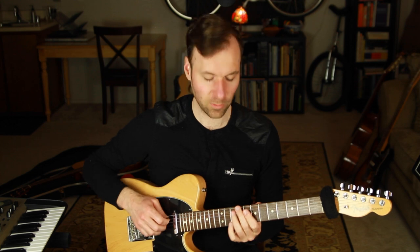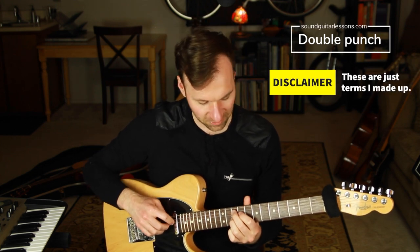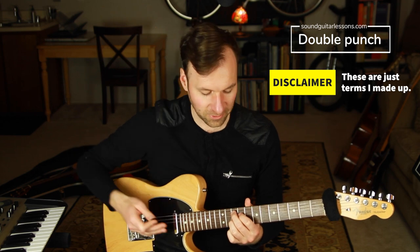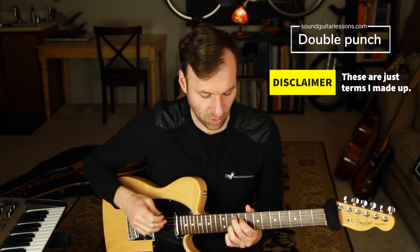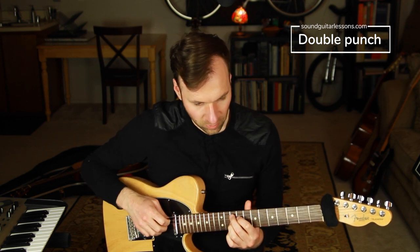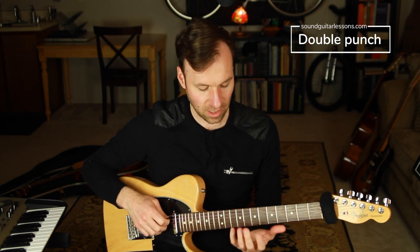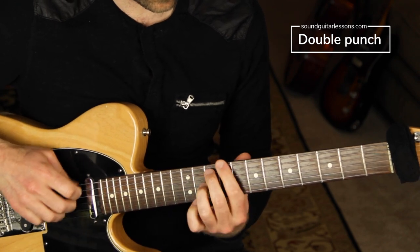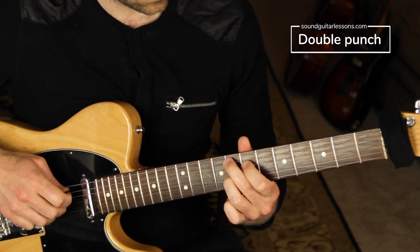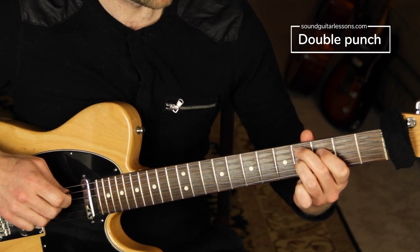Now we have two types of chord punches, and next is the 'double punch.' These are just terms I made up — not official, but what makes sense. The double punch is where you play on the beat and then on the upbeat right after — it's a combination of the two types.